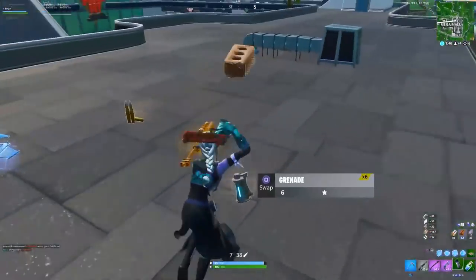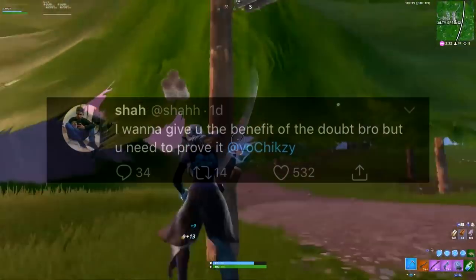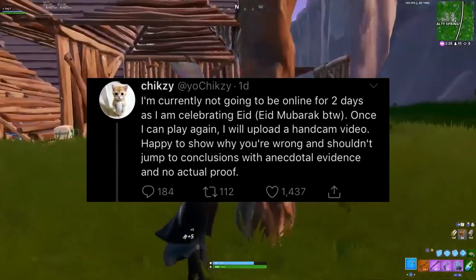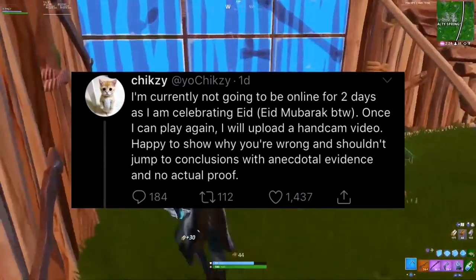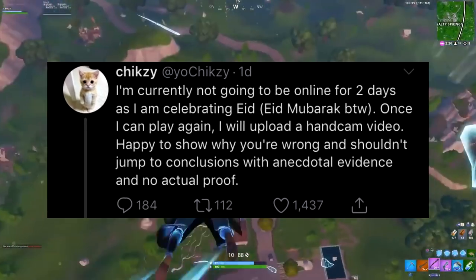Then Ghost Shaw tweeted out saying he wants to give Chixie the benefit of the doubt, but he needs to prove it. And then finally, Chixie tweeted out saying he's currently not going to be online for two days as he's celebrating Eid. Once he can play again, he will upload a handcam video — happy to show why everyone is wrong and shouldn't jump to conclusions with anecdotal evidence and no actual proof.